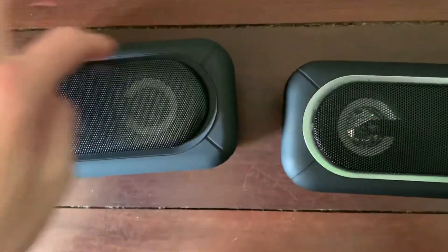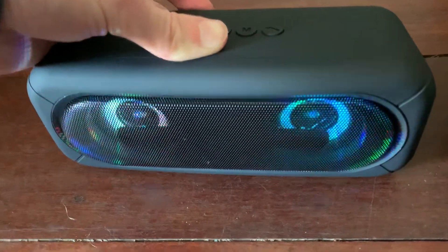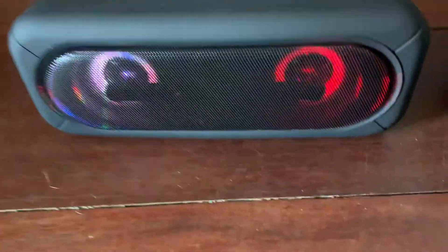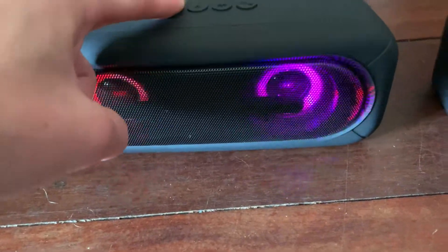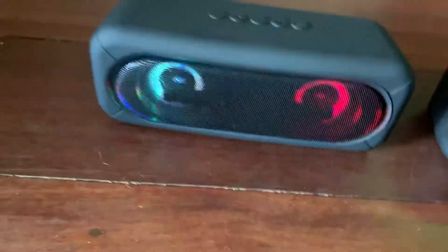Let me turn the Anko speaker on and see what it looks like. I'm going to flick this switch. Oh, this is interesting — look at the LED lights on that, it's quite cool! I wonder if you can turn them off — I think you'd have to hold down the play button or something. It made a Windows 7 startup sound when it turned on, which is quite cool.